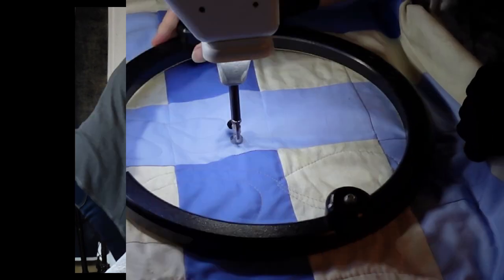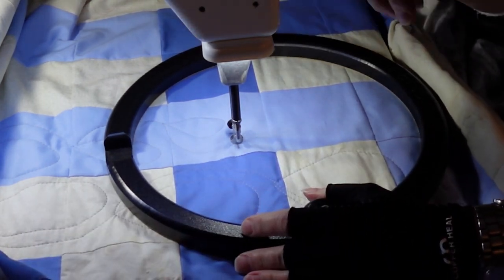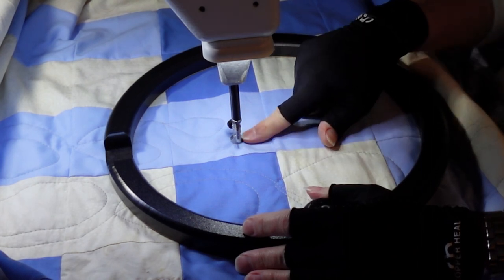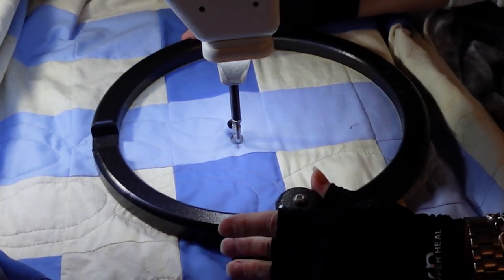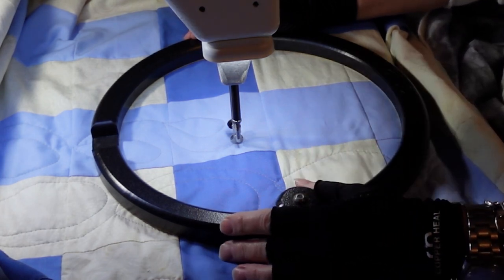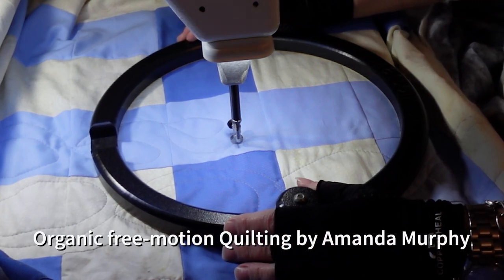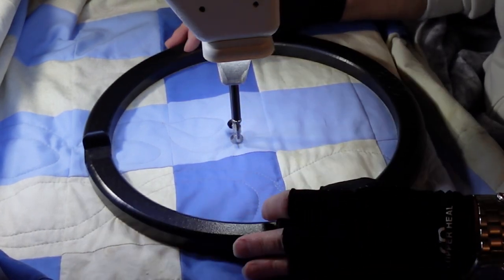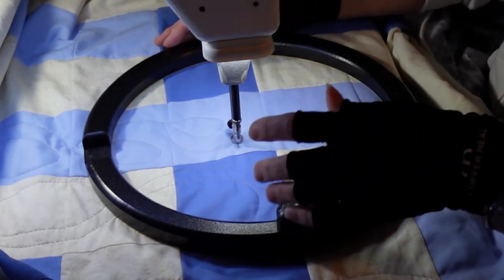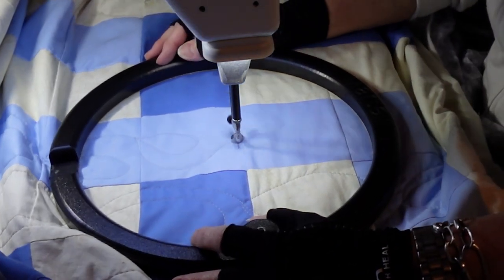I am quilting the spring rainstorm quilt on my Sweet 16. You can't see the machine but I made sure you get a close-up. I am doing raindrops — from Amanda Murphy's book Organic Free Motion. I usually use that book a lot when I do machine quilting. I'm making little raindrops and they're all sort of irregular, not the same.